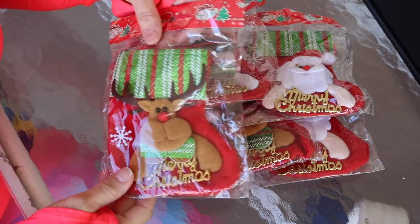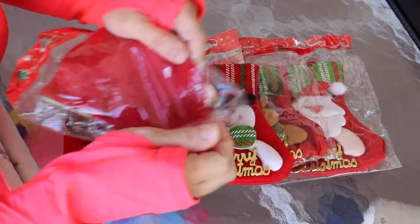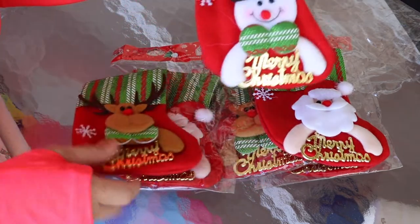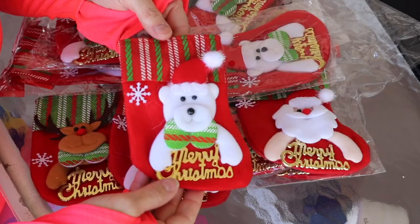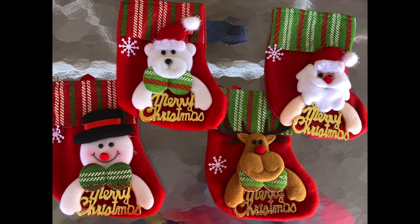The first thing I'm unboxing are these adorable stockings. These can be used as silverware holders or little treat bags. They even have this little piece of ribbon here so that you can hang them. There are 12 of them in the package. They're so cute.